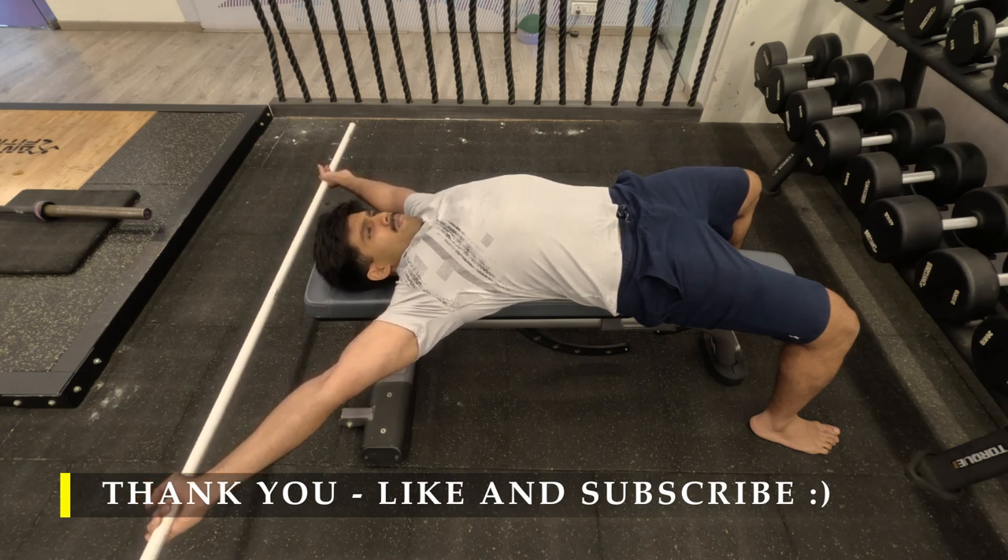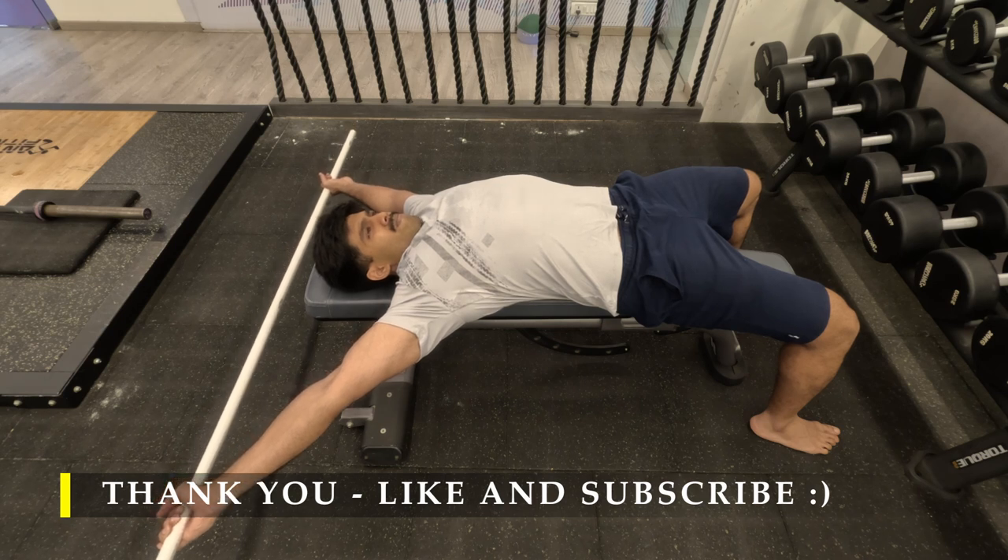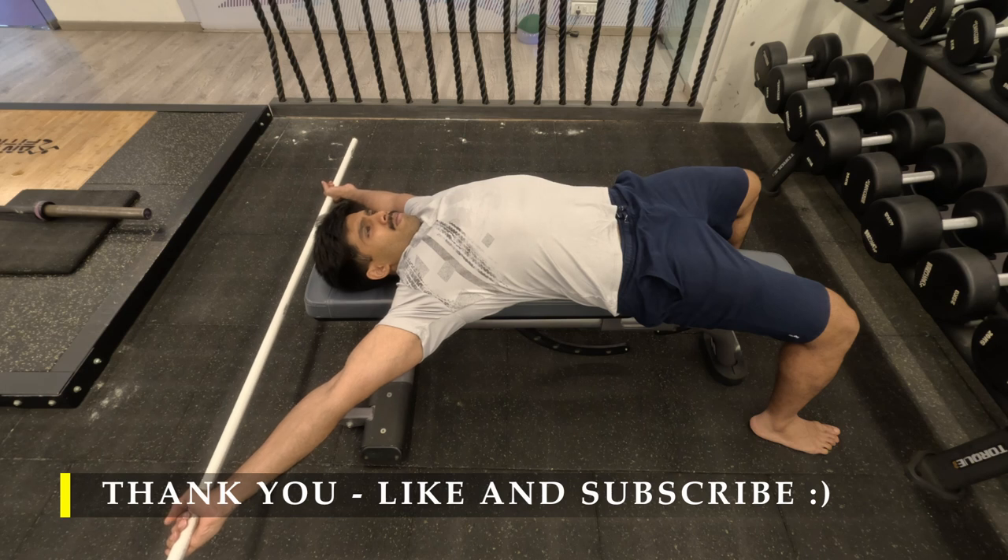Do it three to five times, holding every position for at least 15 to 20 seconds to feel that stretch. That's it for today — thank you so much for joining me and I'll see you in the next workout. Thank you!